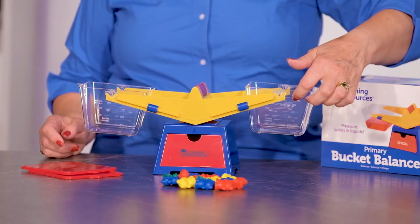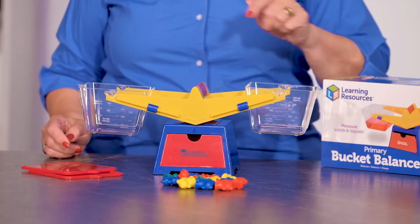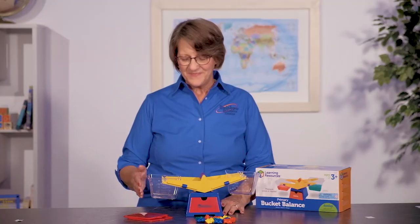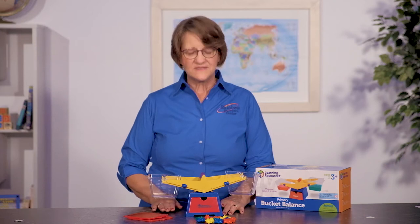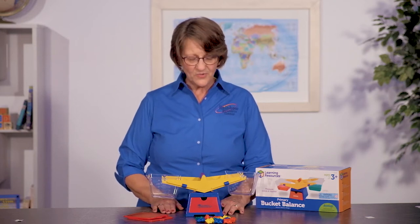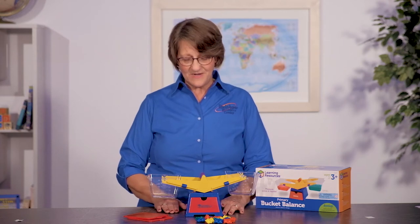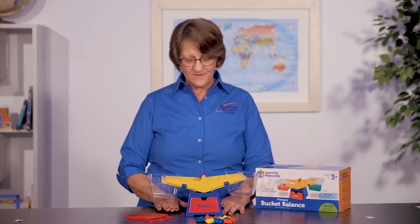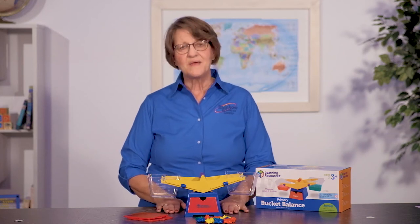So as far as liquid goes, that's a really nice plus, and it's measured off in 50 milliliters. You can use this with younger grades, and it is a Saxon manipulative for their younger programs, but I used this for science as my kids got older in the fifth, sixth grade level because you can use it to measure density.